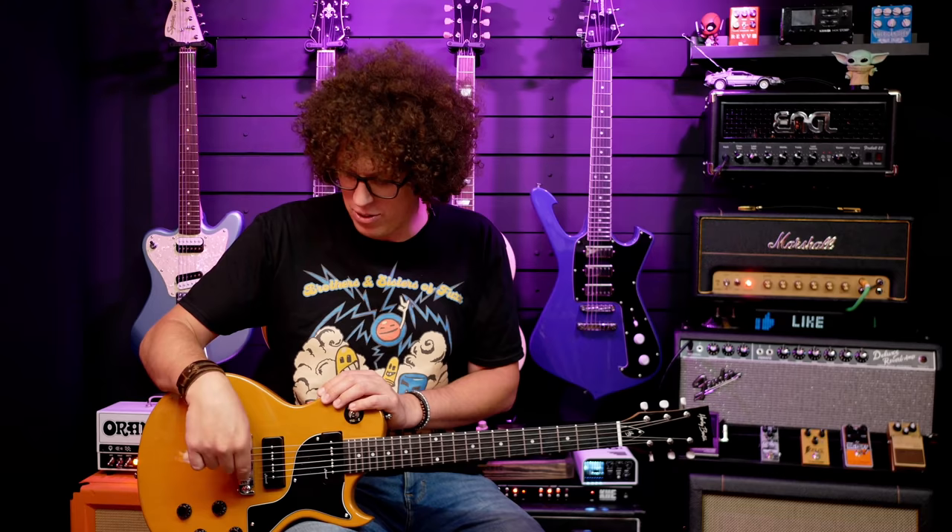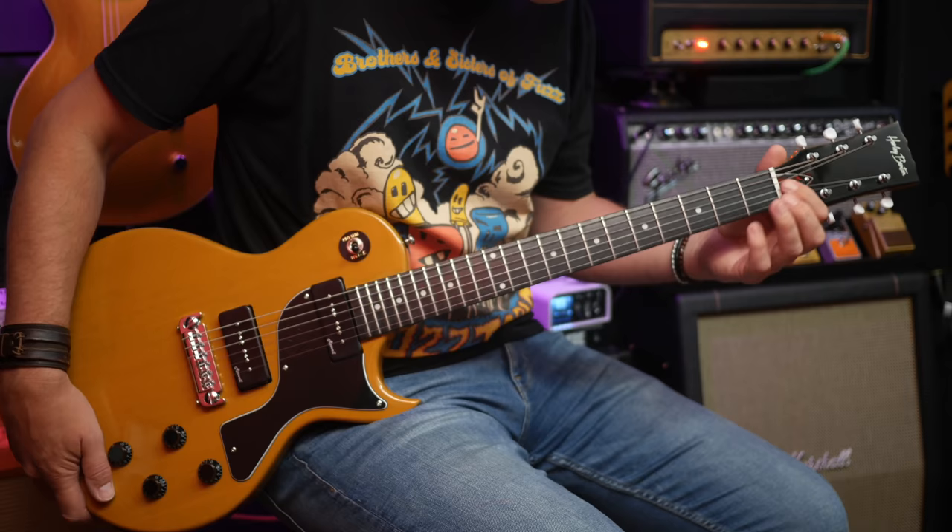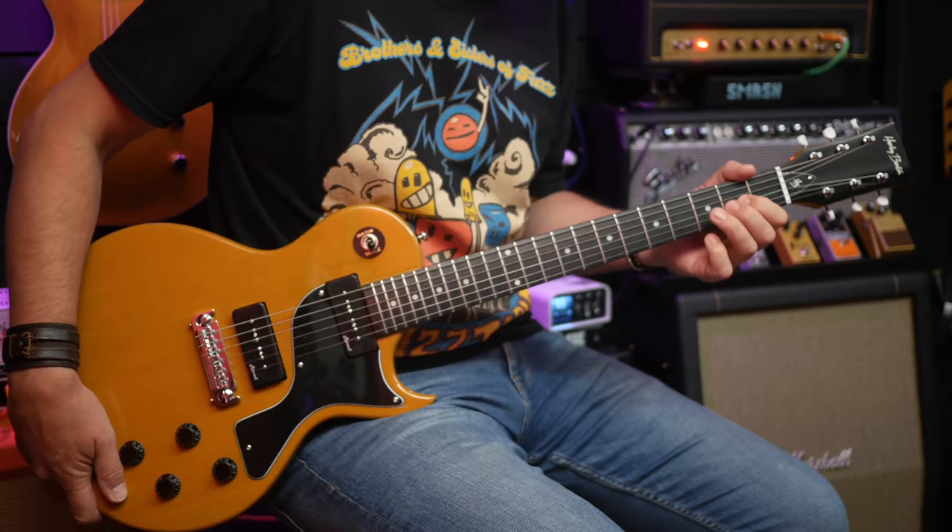Regarding the setup, this is not exactly as it came out of the box — it's pretty close. I just tweaked the intonation a little bit; the action and everything else is as it came out of the box. The intonation wasn't quite right, so rather than put your ears through the pain of hearing something improperly intonated, I spent three to five minutes with a screwdriver to set it. The nut is cut pretty well — there's no binding, it's not catching when tuning, and it doesn't go sharp. I'm happy with that.